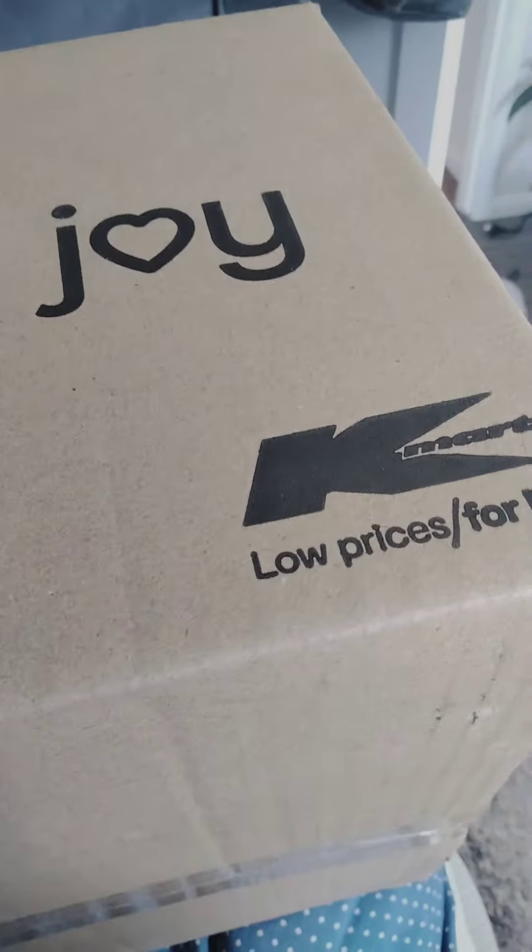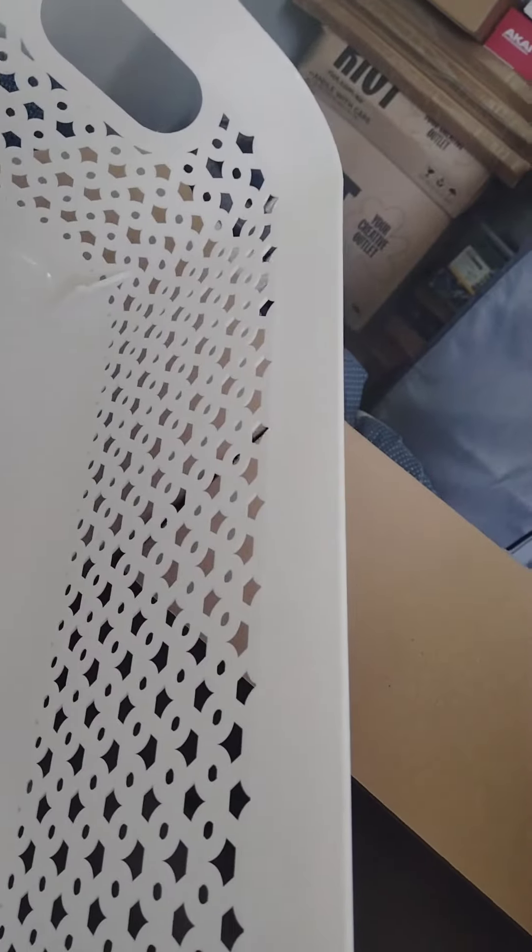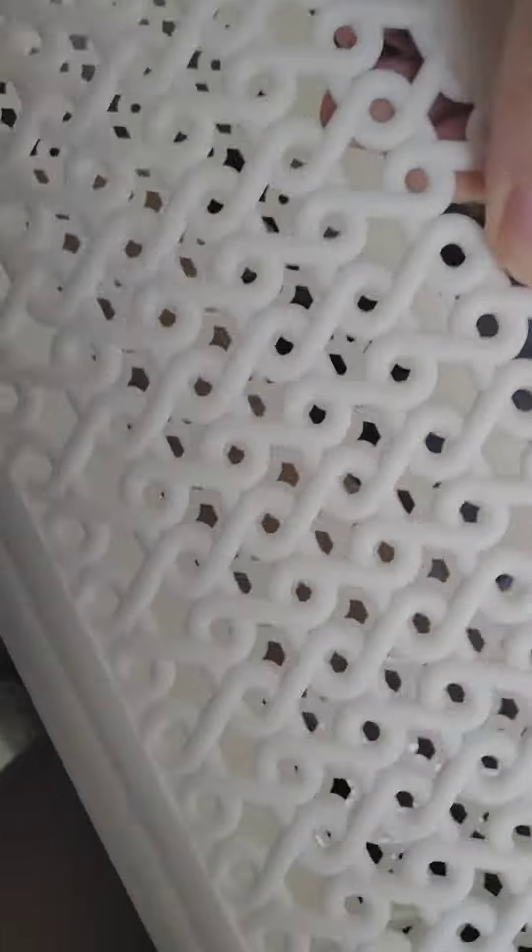This is a brand new package — it says 'a little box of joy.' So inside there isn't very much; I just got a couple of items. Once again, a big box for a small amount of items. This is just a desk organizer that cost like three dollars or something ridiculous like that, just to put tape, scissors, anything in.